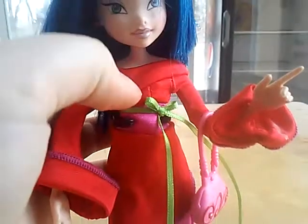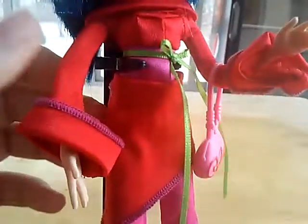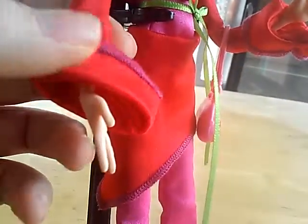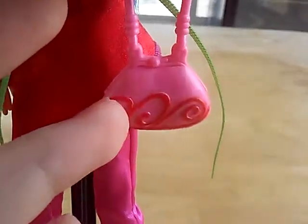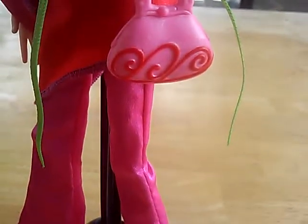Moving on to her top, which could pass as a dress because this thing is so cool. It's over her shoulders, long-sleeved, and then it flares out. She has pink stitching over it, and this little pink belt — it's stitched on — with a green ribbon. It reminds me of Christmas because she has red and green. The sleeve on the other side is the same, and she has her purse, which looks like the side of Bloom's Butterflix wings.